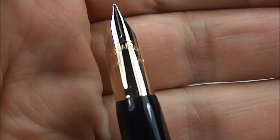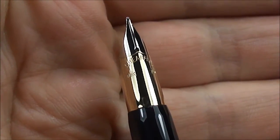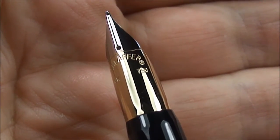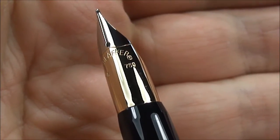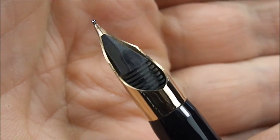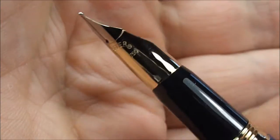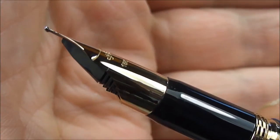It's got palladium highlights to the nib. To the bottom it's gold and to the top there you can see the palladium highlights. To the top there you'll read the imprint, it says 'Sheaffer'. To the left of the nib there you can see it's got '18 carat', and if we twirl it round slightly you'll see it's got the number 750 for the gold content. You can also see the feed underneath the nib, and it's got a lovely piece of iridium to the end of the nib there.